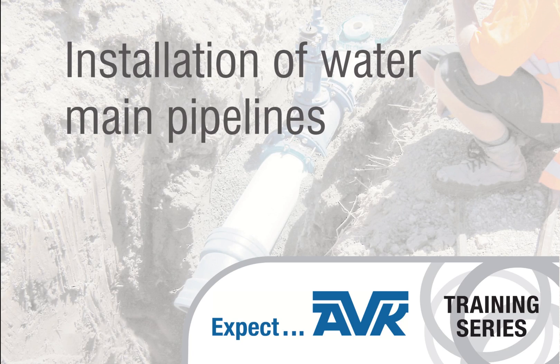Welcome to AVK VALS training. Today we are talking about the installation of flexible pipe within a trenched application.